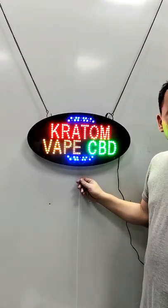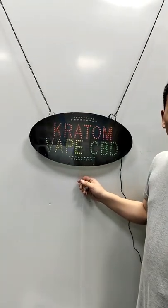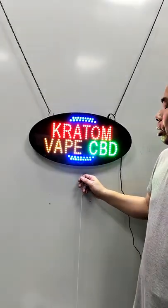Hedley has been making LED products since 2006.